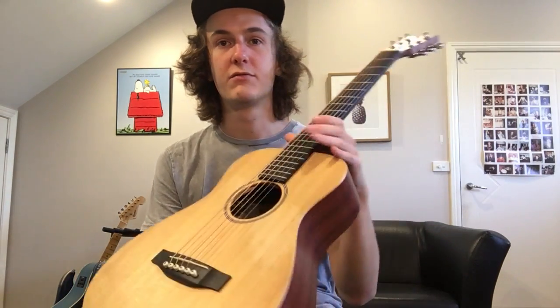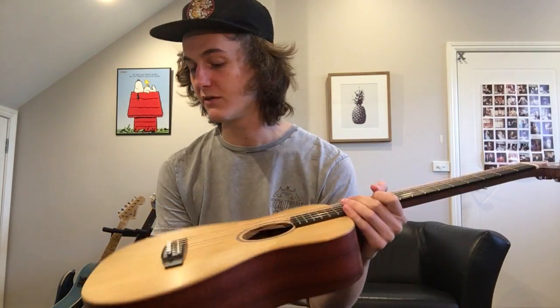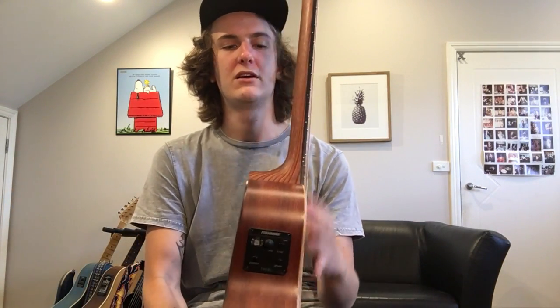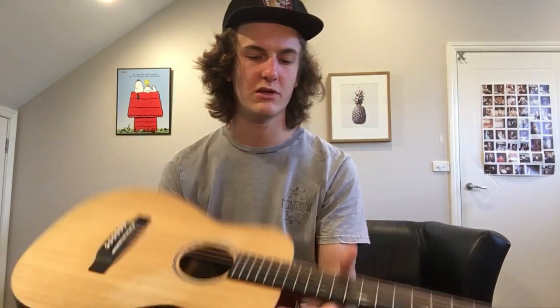It's a Mexican Martin, and for the price it's a fantastic buy if you can get it second hand, because these things can't go wrong. The HPL back and sides — it's not one block of wood, so that kind of makes it last longer.